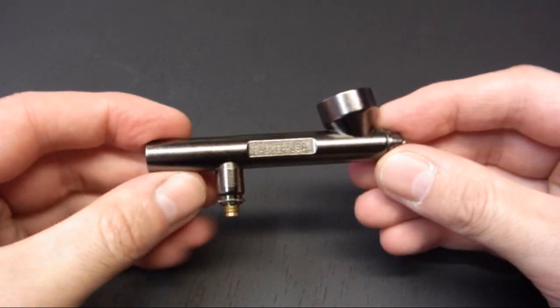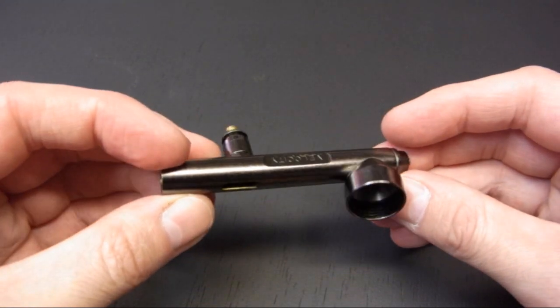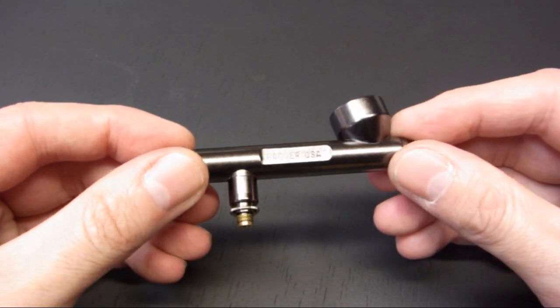And that is it as far as stripping down. You shouldn't need to go any further than this. That's as easy as it is — very, very simple.